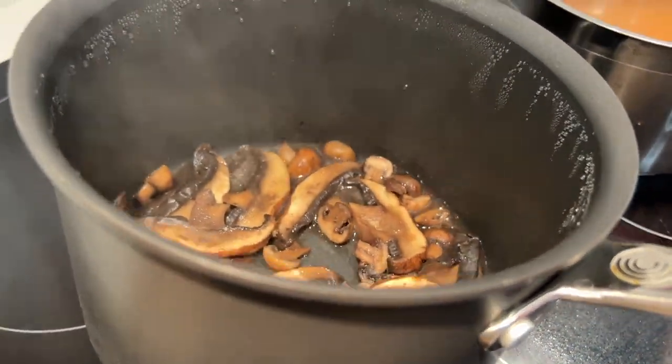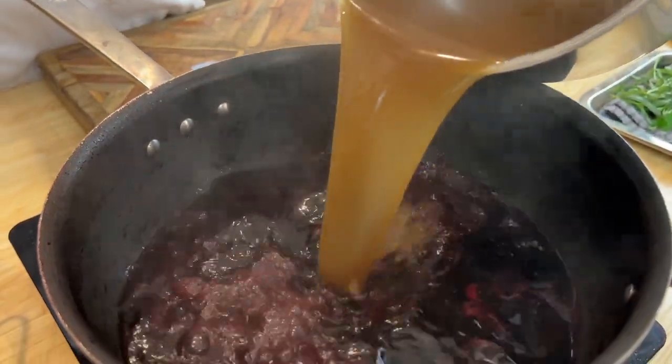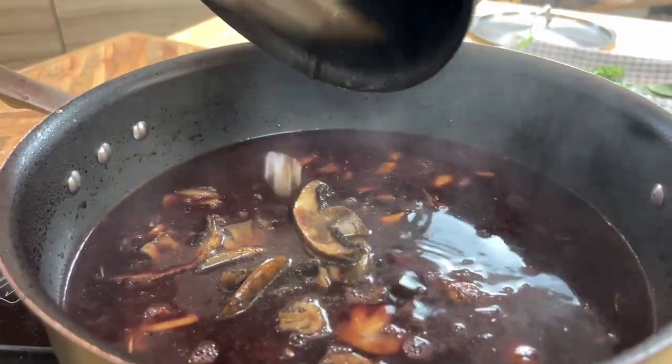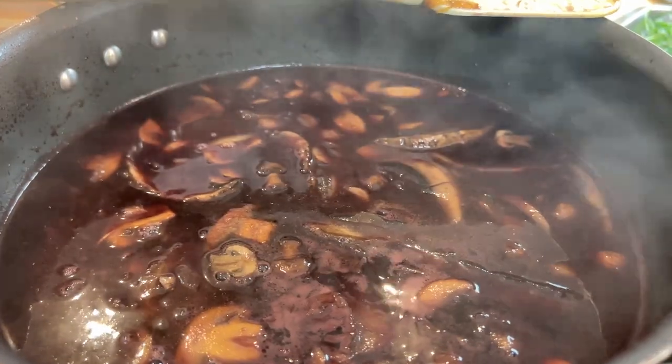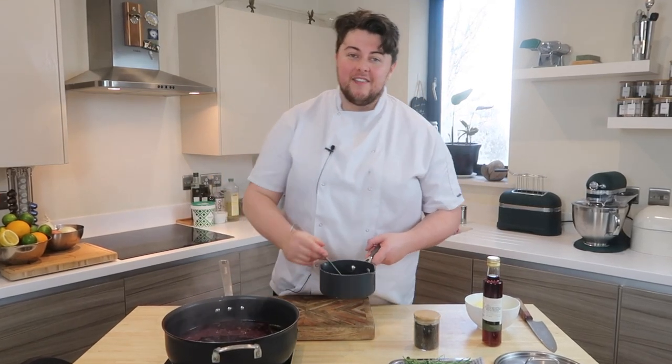Now this is the part where everything comes together. Our wine has reduced by half, our stock has reduced by a third. We've caramelised our onions, captured that flavour and put it back into the sauce. Our mushrooms are beautifully sweated and have released all of their black juice — we're ready to build. Stock into the wine, then we add our caramelised onions and mushrooms. At this stage you can add some herbs. There is a rule I like to follow: hard herbs at the start, soft herbs at the end. So just two bay leaves into the pan and a couple of peppercorns for some spice.